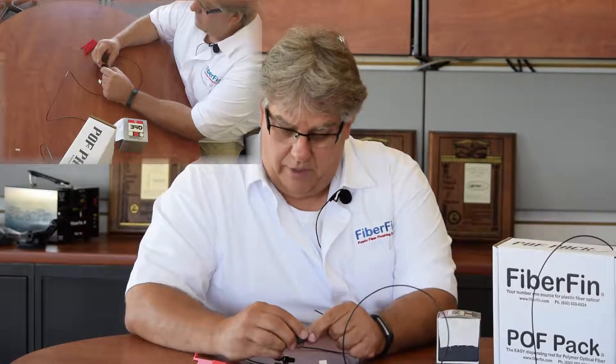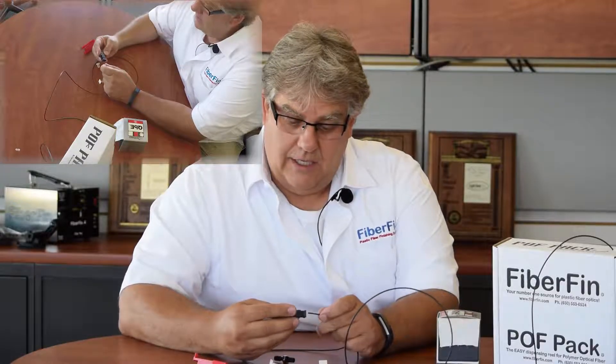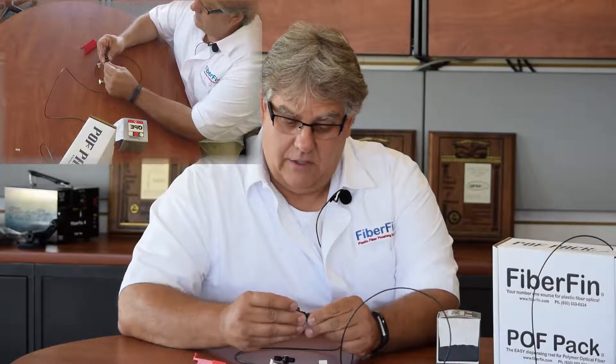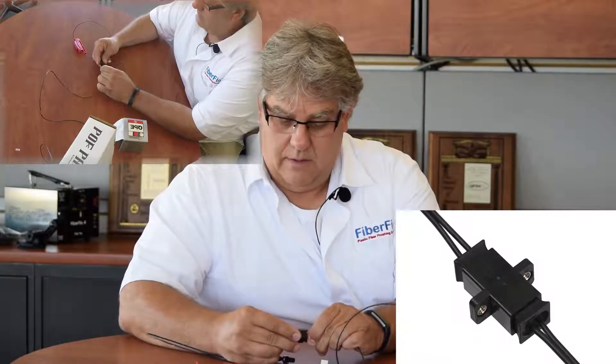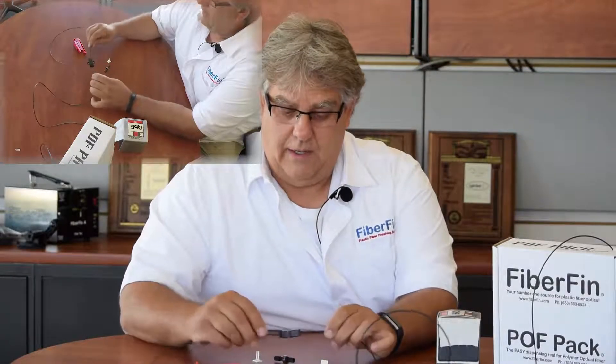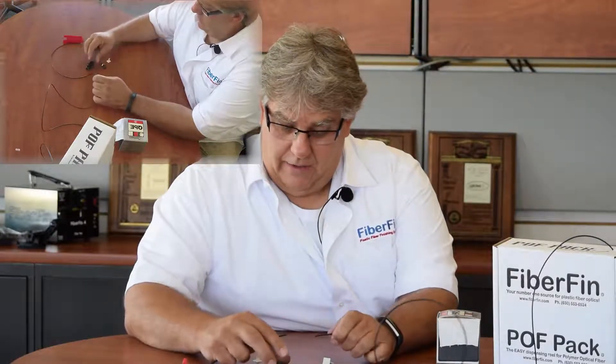There are different couplers that we sell — we have duplex models and simplex models, depending on your application. It's as easy as putting it into the device, shutting it, putting the other end in, shutting it, and now you have a fixed cable. I'll show you what it's like on the duplex.